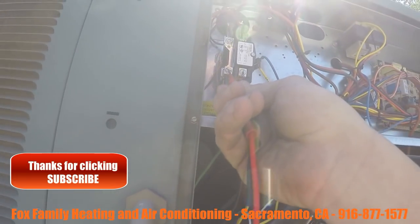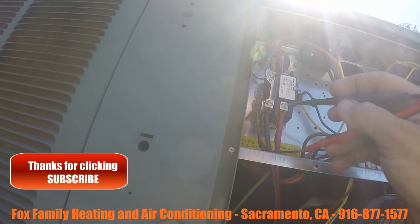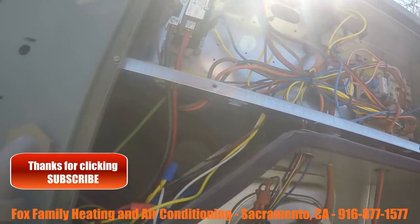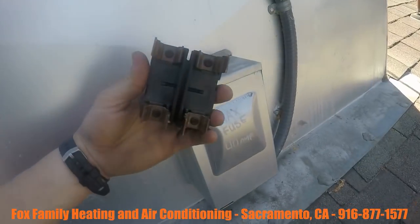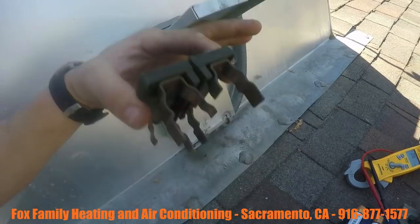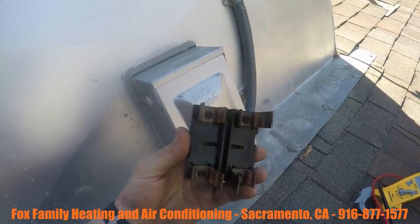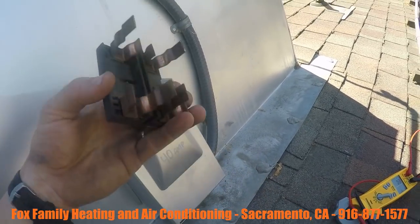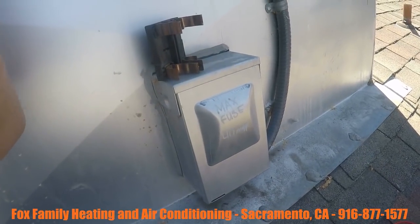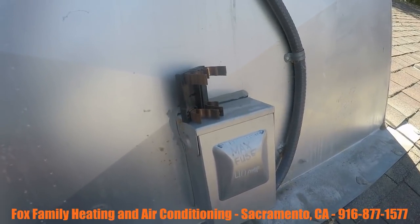Not getting 240. Not getting 120. Not getting 120. So I've taken the disconnect handle out of the box and I notice that there's no fuses in it. So I go down and ask, has anybody else been out here diagnosing the system?